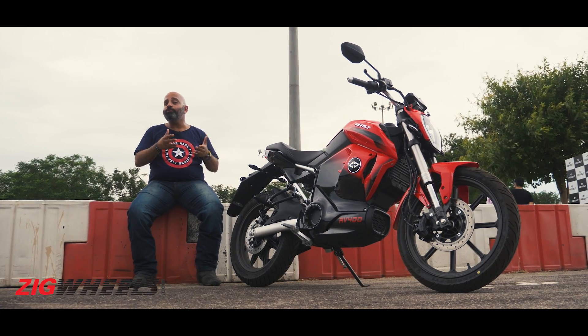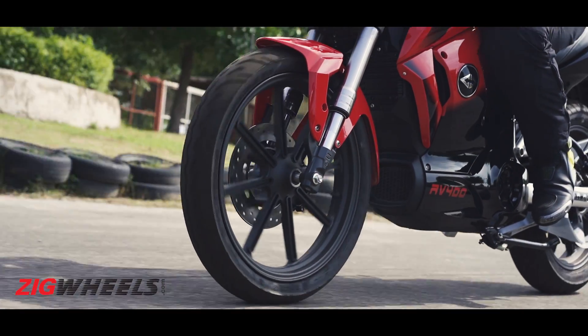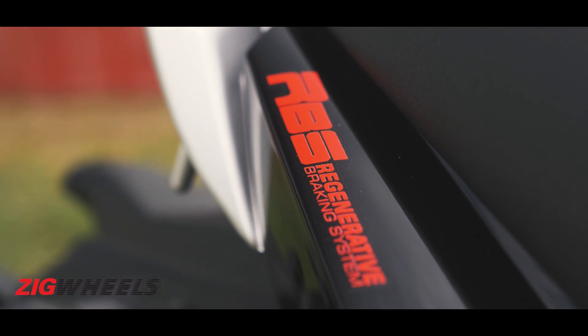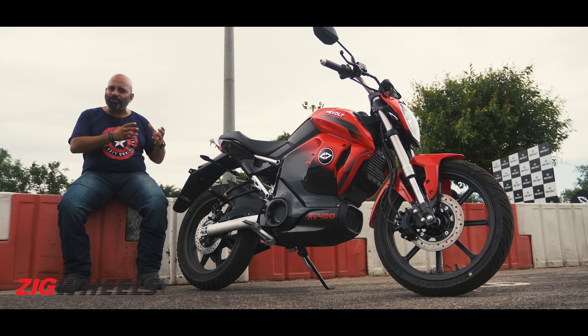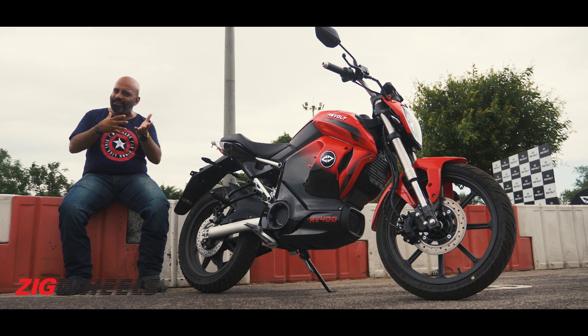For safety, the bike comes with combined brakes — so when you apply the rear brake, it also works on the front for added safety. The bike also has a regenerative braking system, or RBS, which recharges the batteries and adds a braking effect when you roll off the throttle. However, it doesn't feel very strong on this motorcycle, so when you roll off the gas the bike almost feels like it's freewheeling.